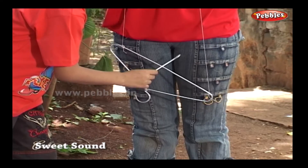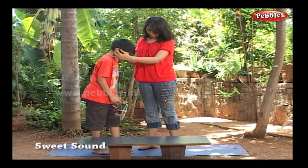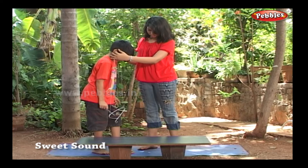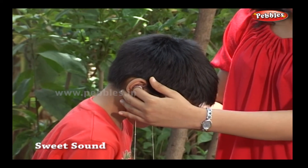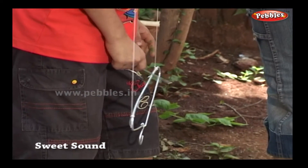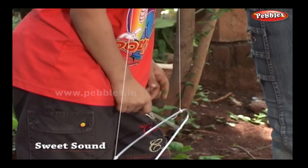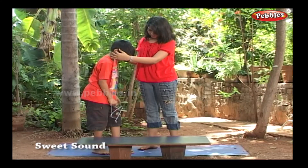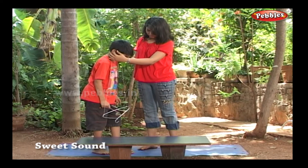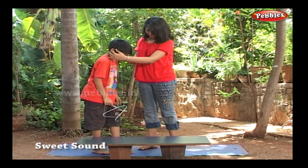Wow! Music! Here, why don't you try? Come on, help yourself. Wow! What sweet notes!